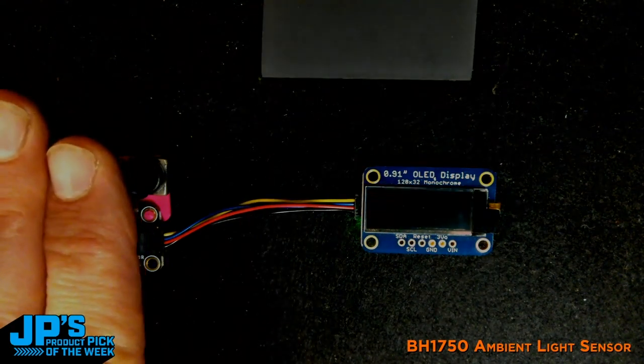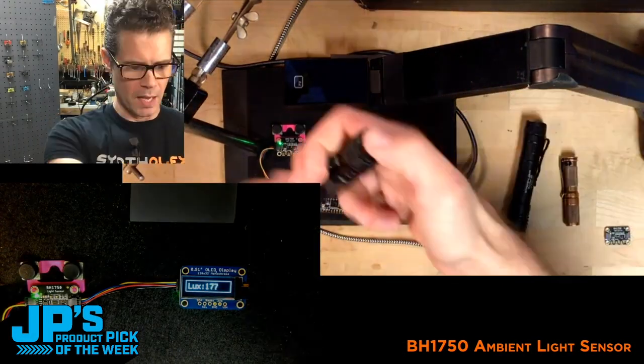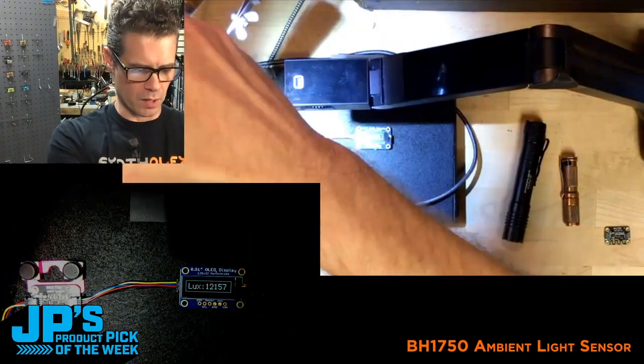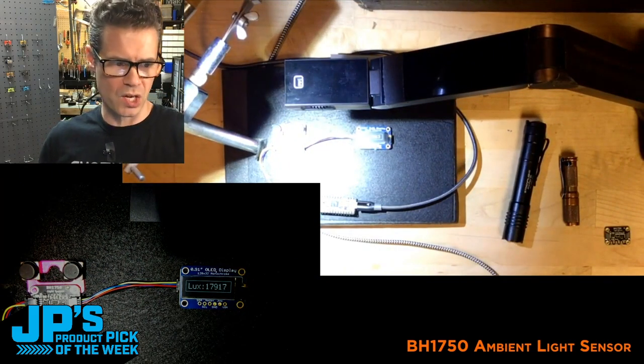I've written all this in CircuitPython. I've built a little rig here where I have some flashlights that I want to test, and this is a crazy bright light. So I'm going to point this here — we can see we're getting about 18,000 lux on this one.